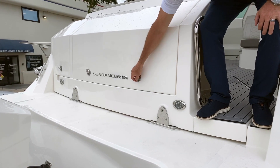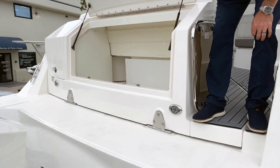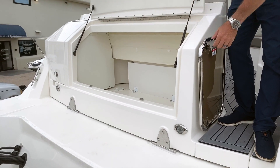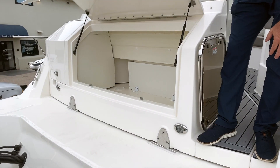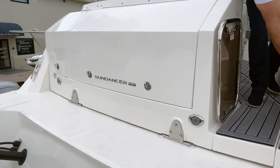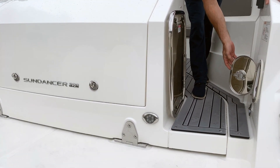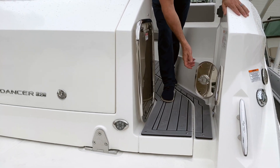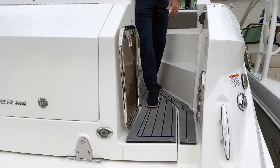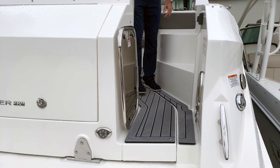Once aboard, you'll see this huge transom storage — plenty of room for your fenders and lines, any toys that you might want to use in the water. Coming inside the boat, you've got a nice freshwater shower, easy to use — rinse the salt water off when you're done in the water. Come aboard and I'm going to show you more of what this boat has to offer.